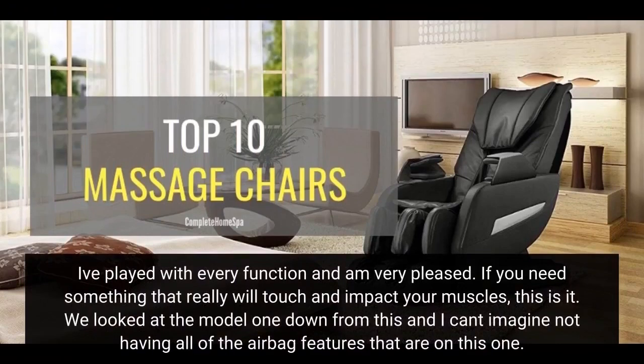I've played with every function and am very pleased. If you need something that really will touch and impact your muscles, this is it. We looked at the Model 1 down from this and I can't imagine not having all of the airbag features that are on this one.